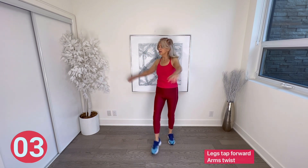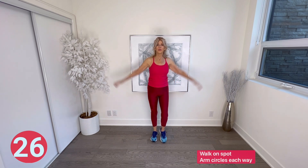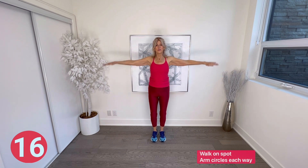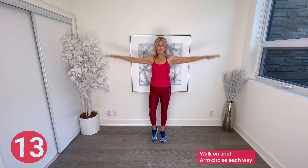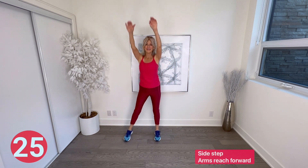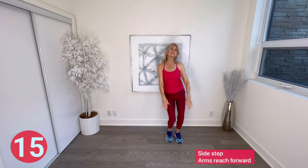Walk on spot and add some arms — hold them straight out and circle forward, then arms circle back. Next, side steps and arms reach forward — two steps side to side as arms reach in front. A little hip action is encouraged! You're adding a core workout here with the arms and hips moving.